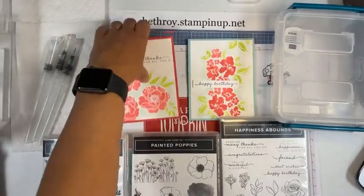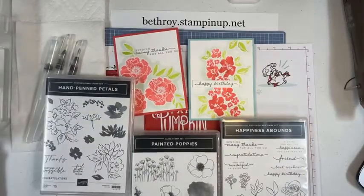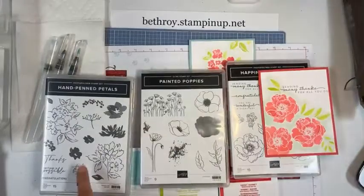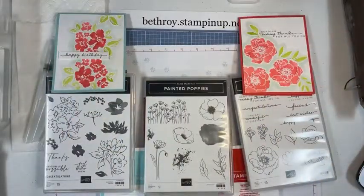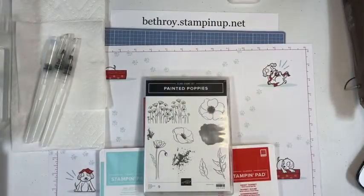Jenny votes for Poppy. Let me move a few things out of the way. Here are the stamp sets. I used this flower and these leaves on this card, and on this one I just stamped this big image a couple of times. Linda and Tracy vote Poppy. So I think we're going to go with the Poppy. I'm going to move these away. I have too many things on my table.